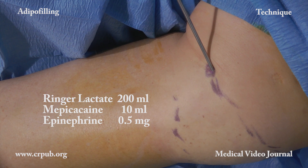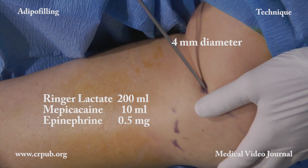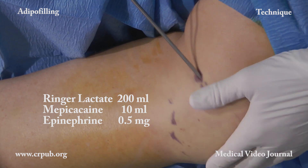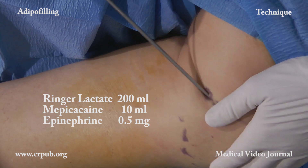The lobular fat used in adipo filling is preferably aspirated through a 4 mm diameter cannula. Local anesthesia uses a modified Klein solution: Mepivacaine and Epinephrine in a Lactate Ringer solution.